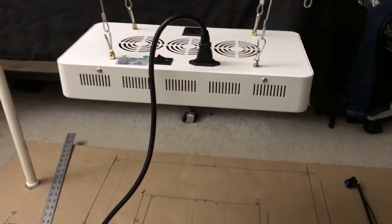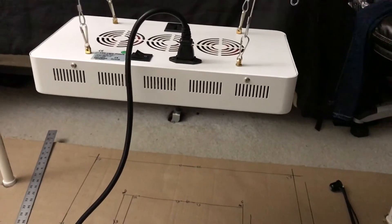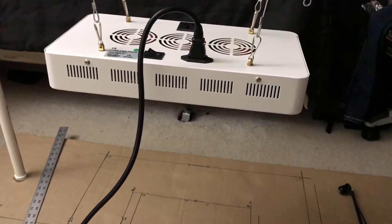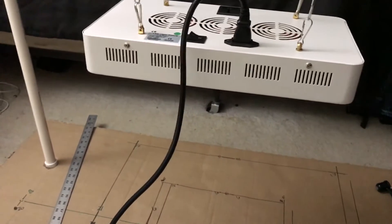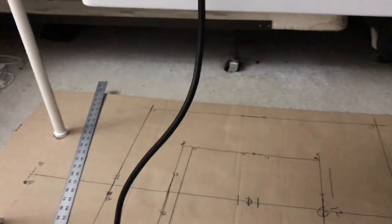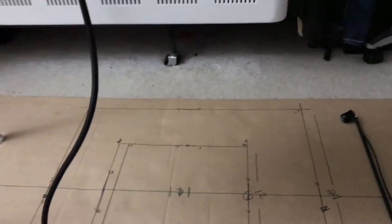Quick facts on this: supposedly 9-band spectrum, 140 watts at the wall, 223 PAR at just under 24 inches. This review is at 18 inches — actually slightly above 18 inches.